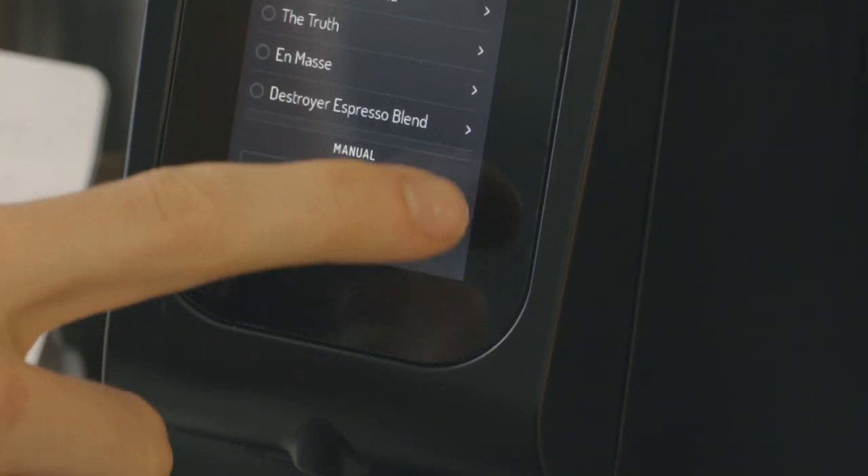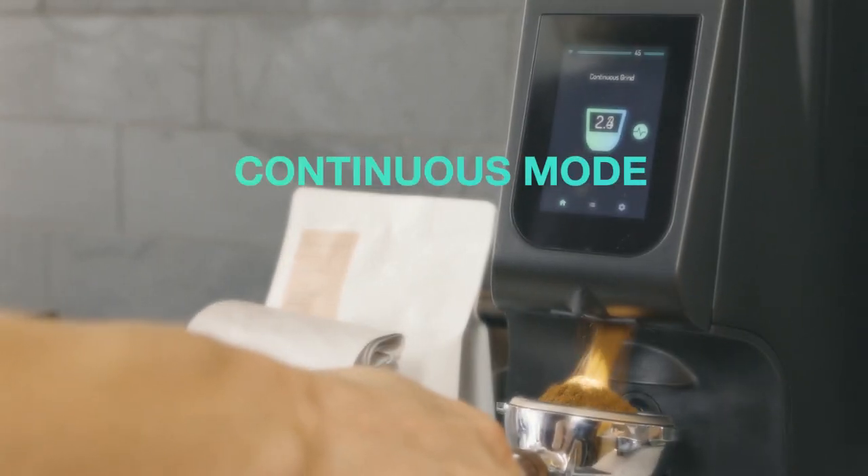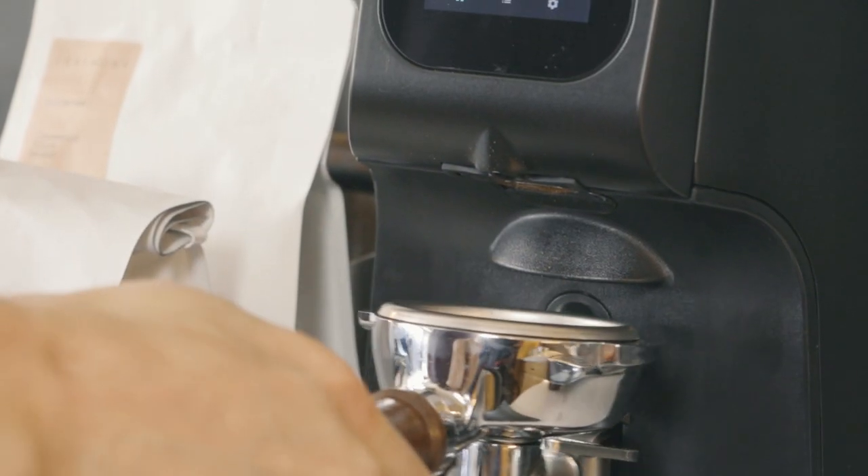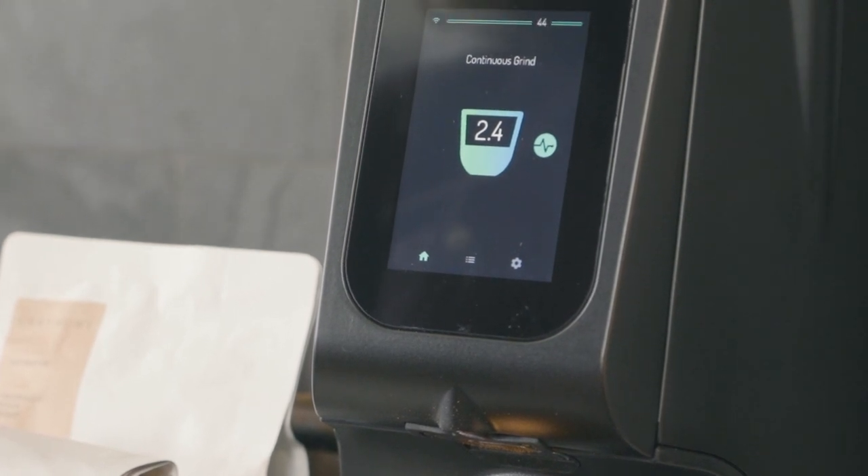To grind in continuous mode, press and hold the start switch or tap and hold the cup icon in the center of the touch screen. The motor will run while the switch or icon is held and the grind time will count up from zero.